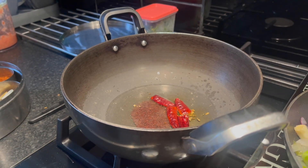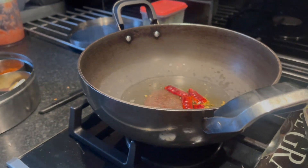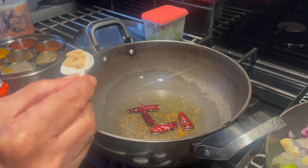First of all in a pan add oil, black mustard seeds and dry red chilies. Let that sizzle until the mustard seeds have popped.